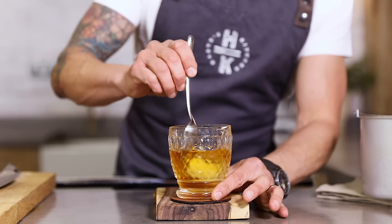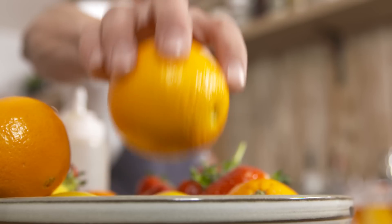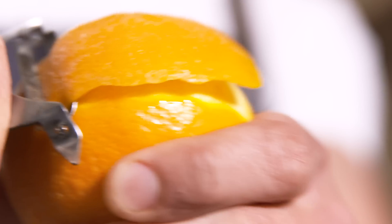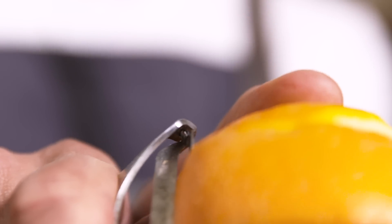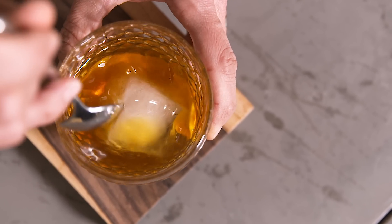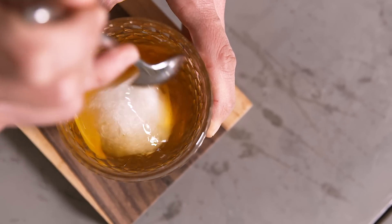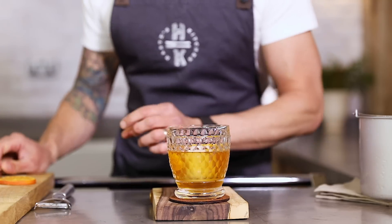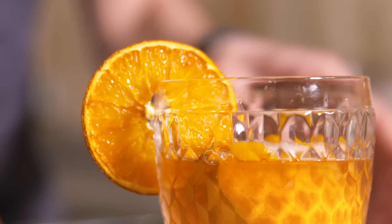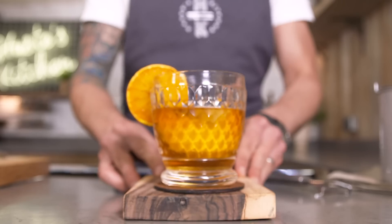I'm just going to give that a good stir around, then finish that off with a small twirl of orange just over the top — just using the flavours from the orange. Give that another little stir, and just to finish this one off we've got a small amount of dehydrated orange. That is my twist on the classic old-fashioned.